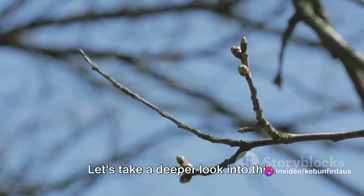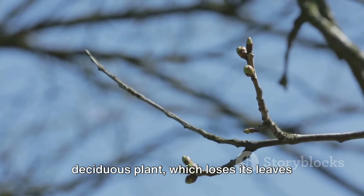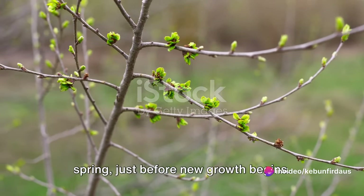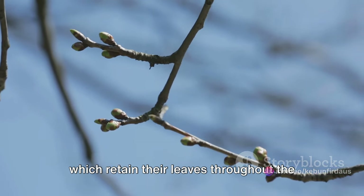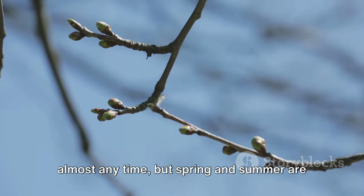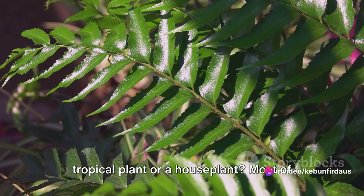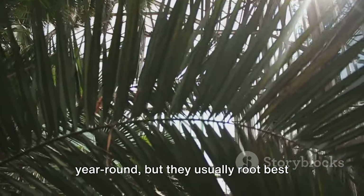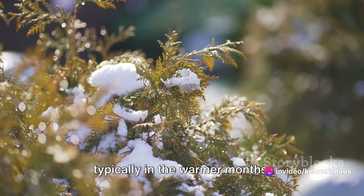Let's take a deeper look into this. For example, if you're dealing with a deciduous plant which loses its leaves annually, the best time to propagate is usually in the late winter or early spring, just before new growth begins. On the other hand, for evergreen plants which retain their leaves throughout the year, propagation can be successful at almost any time, but spring and summer are often the best seasons. Most tropical plants and houseplants are evergreen and can be propagated year-round, but they usually root best during their active growth phase, which is typically in the warmer months.